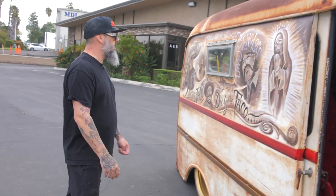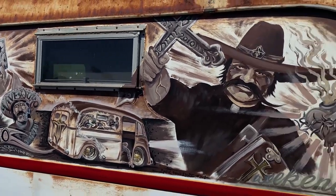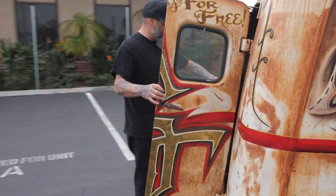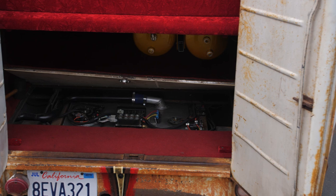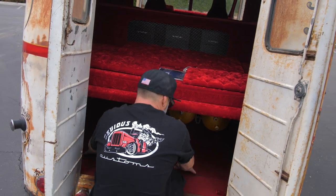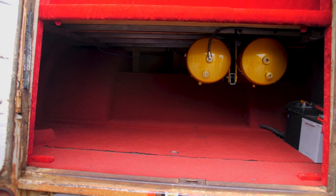Cool Hand Luke is the one that did all the artwork on it. He's a badass artist and I love any chance that I can work with him. In the rear, me and Donnie kind of put our heads together and put the fuel tank and all the AccuAir stuff underneath so that way he's got a storage compartment. When this is all closed up, him and his old lady can put their bags in there and actually go somewhere.